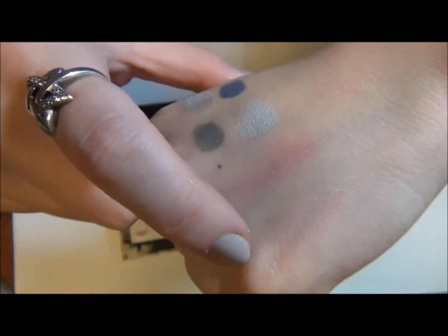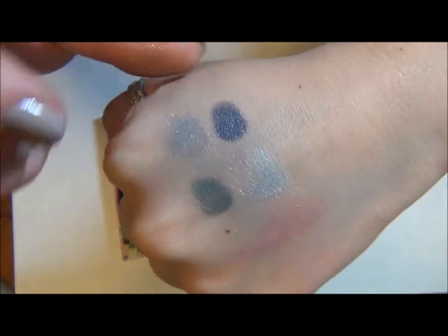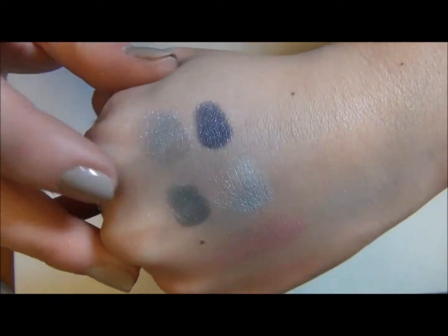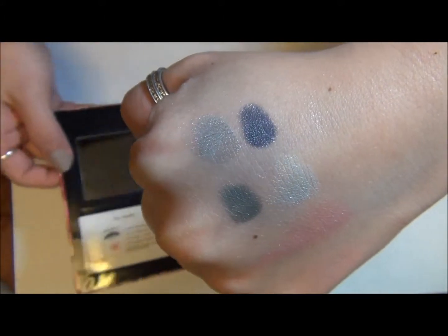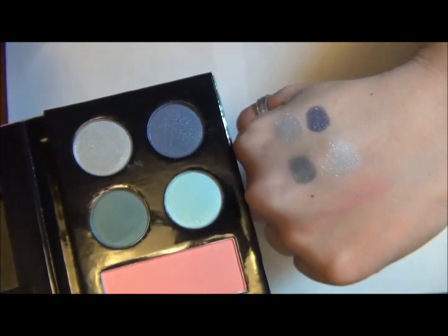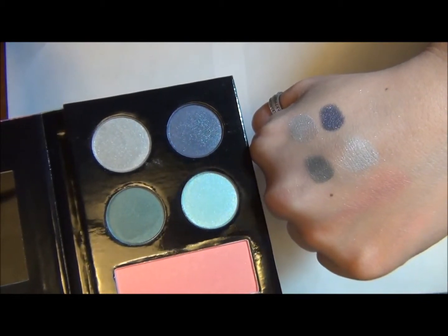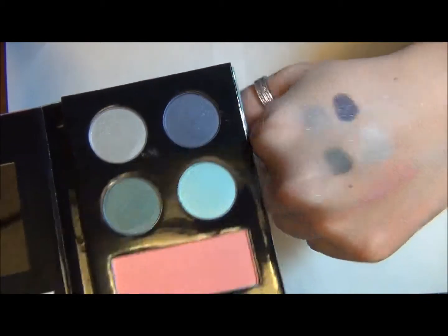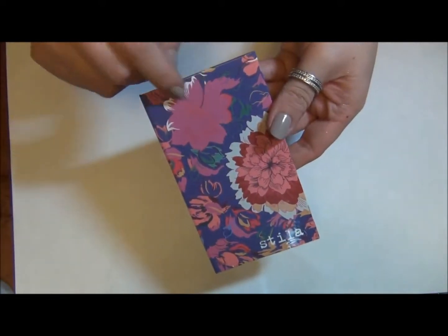And then of course the two blushes. Just a nice, different kind of color palette from Stila, which is what made it exciting to find. This is the Flora palette by Stila, which was an Urban Outfitters exclusive.